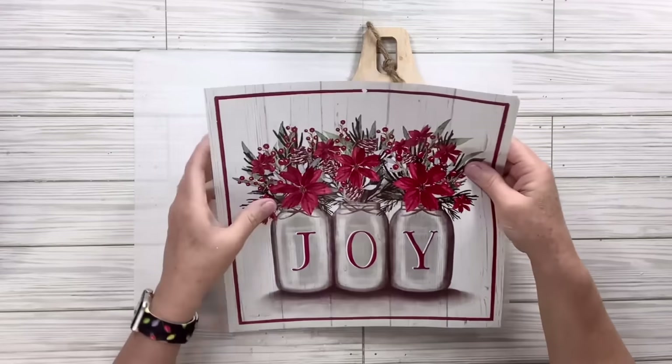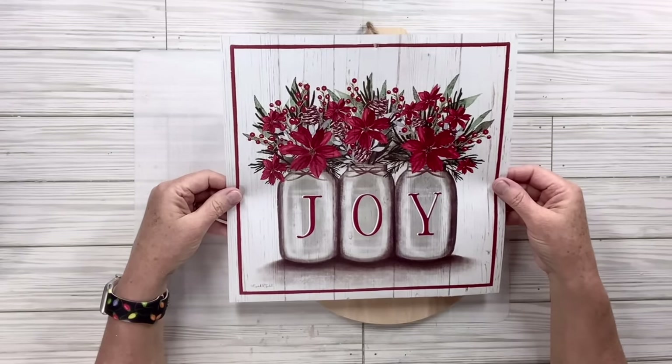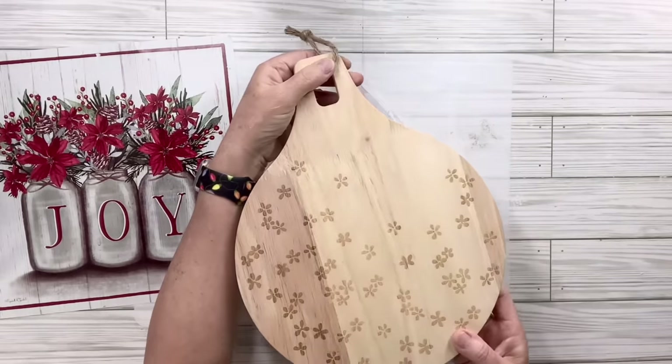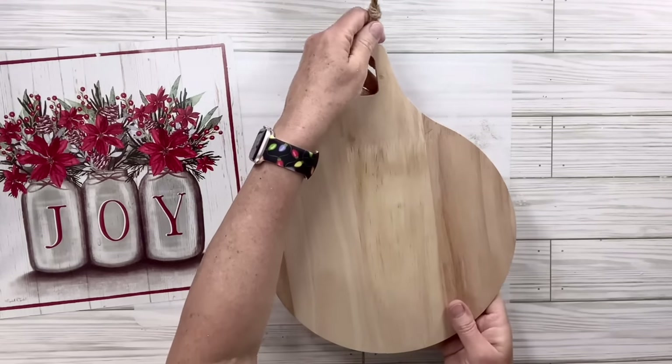I've got this cutting board that I got from the Target Dollar Spot — it's probably been a couple years ago now. One side has some little etched flowers, which I will leave because it's beautiful, and the other side is blank, and that's the side that we're going to work with.